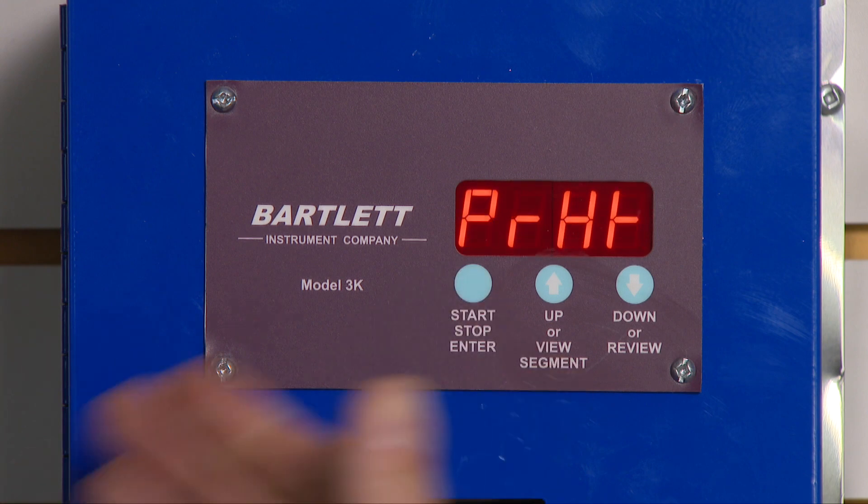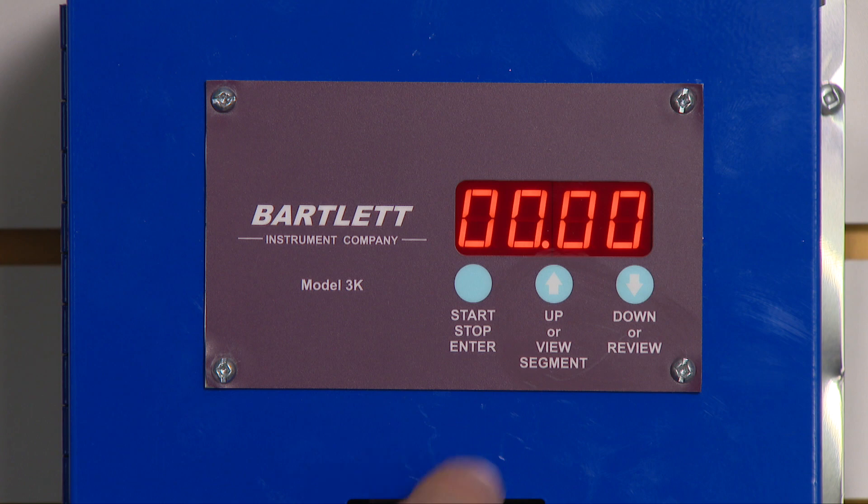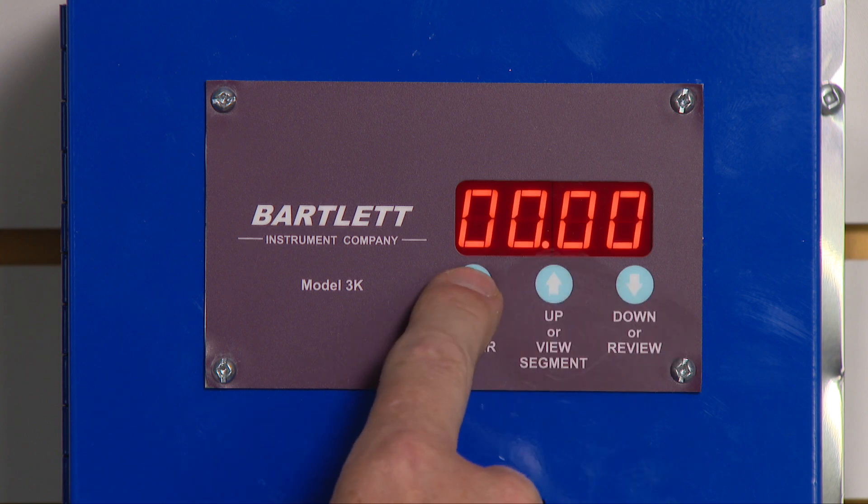Preheat. I can also tell it how many hours it takes to preheat. I'm going to leave this one at zero and press enter.